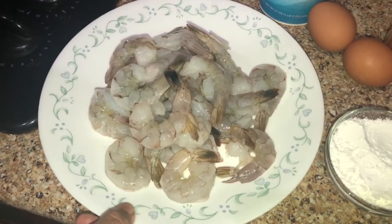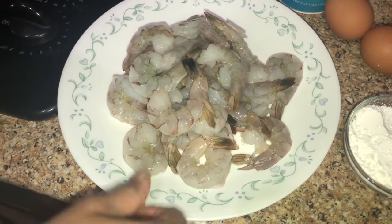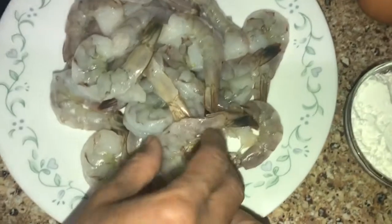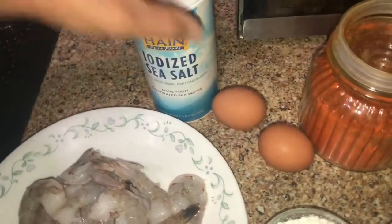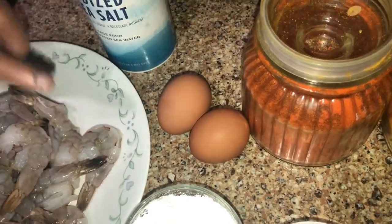The ingredients for Kunchi Fry — I cleaned it up and prepared it for frying. I'm using a little bit of salt.